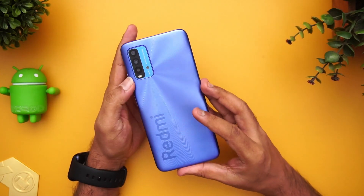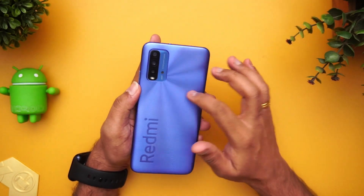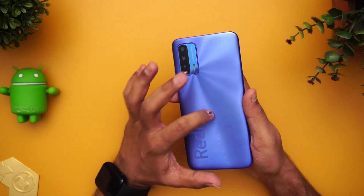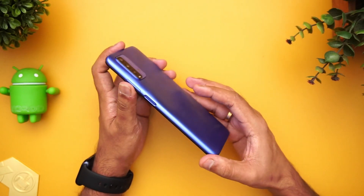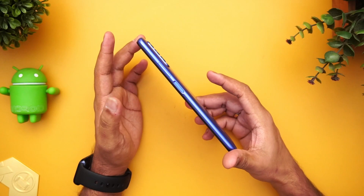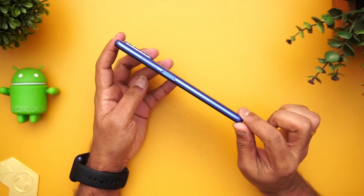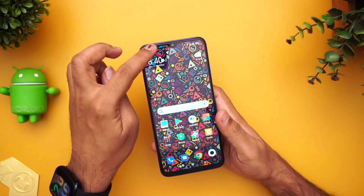This device comes with a polycarbonate back panel — the material quality looks really good. It has a matte finish with a pattern on the back, along with Redmi branding. The build quality definitely looks great; the polycarbonate feels really sturdy and the grip is also good. Even with a 6000mAh large capacity battery, it doesn't feel bulky — that's impressive compared to devices like the Poco X3 or Samsung M51, which were very large. This one is very slim for a 6000mAh battery.